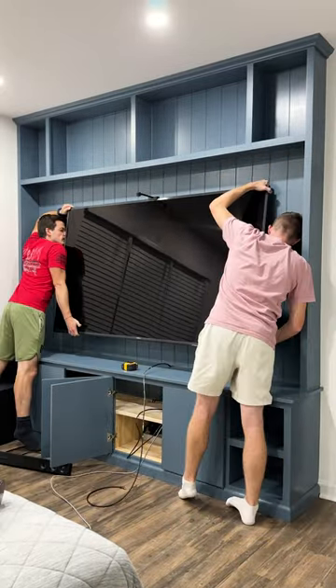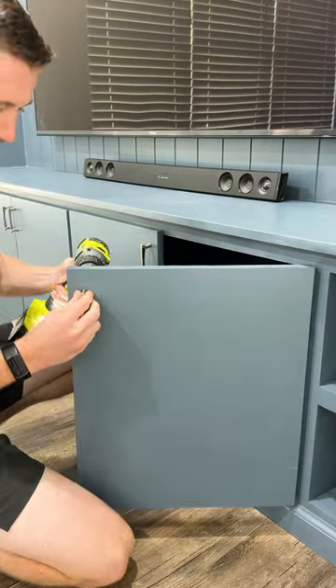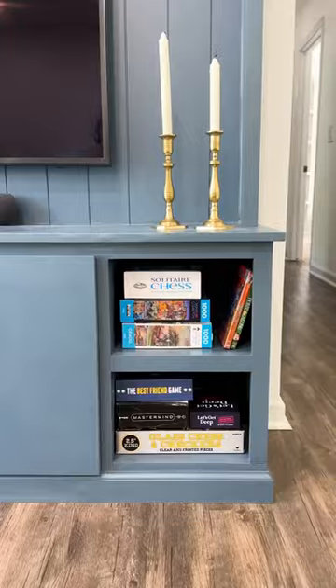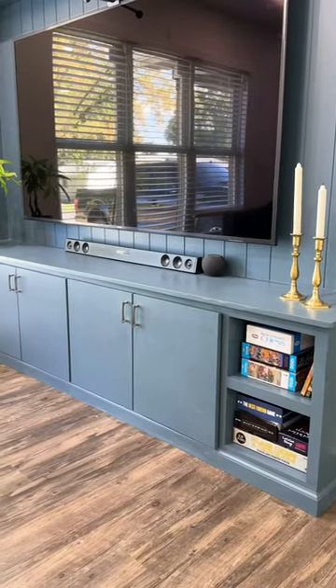We still needed to install a couple of door handles to help style the built-in. We went with silver to complement other hardware finishes in the house. The most important part of this entire thing is what Gabby is handling right now — styling the piece nicely with books, plants, picture frames, and candles. I could not be happier with how this thing turned out.